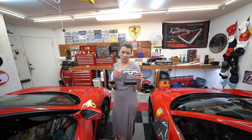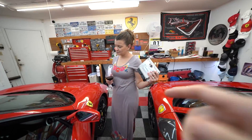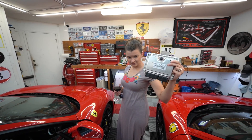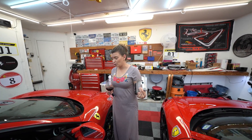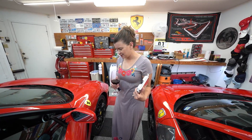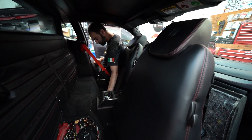The ECU — electronic control unit. Megan was curious why there's a German part made in Germany in an Italian car. Well, the Germans are good for precision, and they're also good for making a whole bunch of something so you can buy it cheaply.